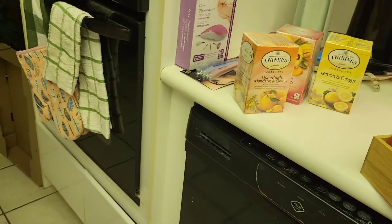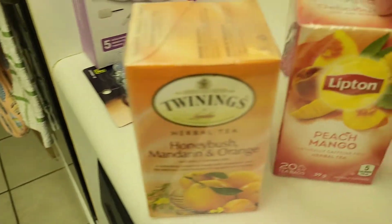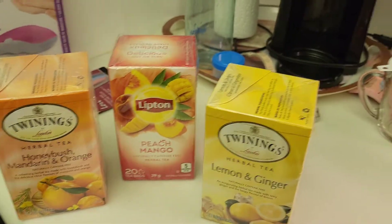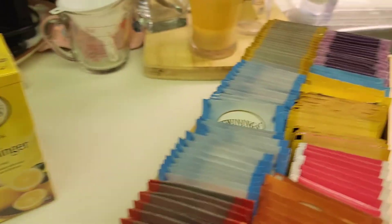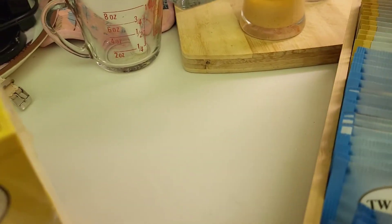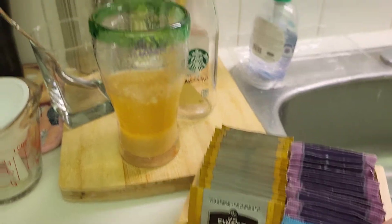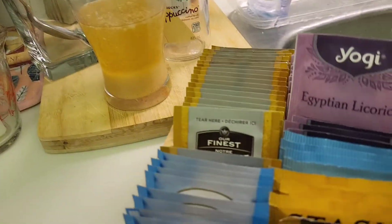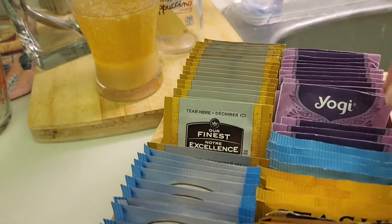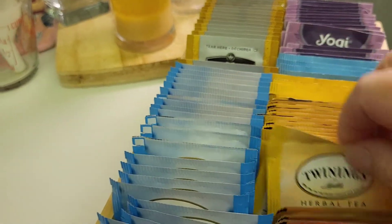What I do sometimes is make some cold tea. These are some of my favorite teas — I just love these flavors. I'm really into tea, as you can see. Chamomile is one of my favorites; I have two kinds right here. I also love licorice.